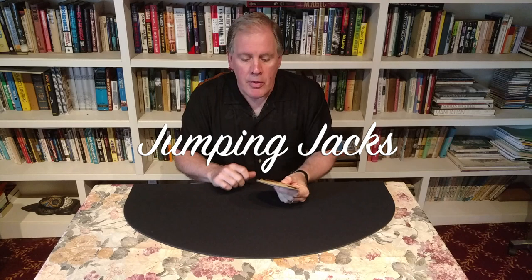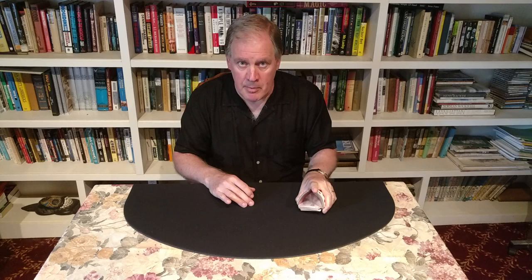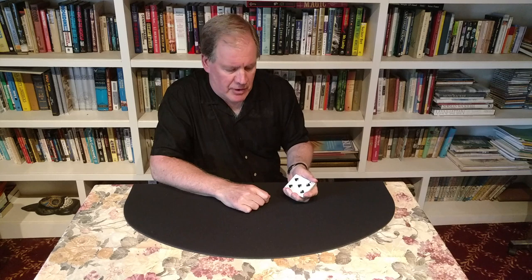They're referring to the four jacks in a deck of cards: the jack of clubs, the jack of hearts, the jack of spades, and the jack of diamonds. Those cards are able to do some amazing magic. Let me show you.